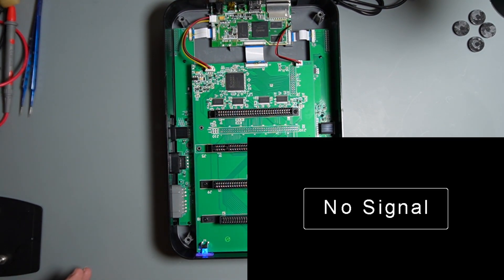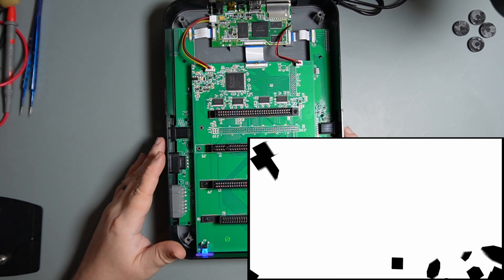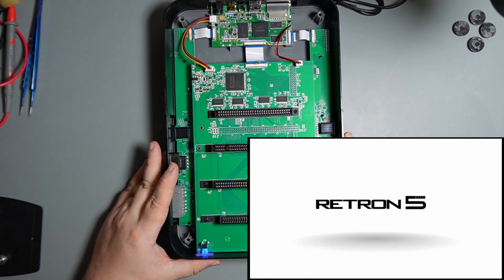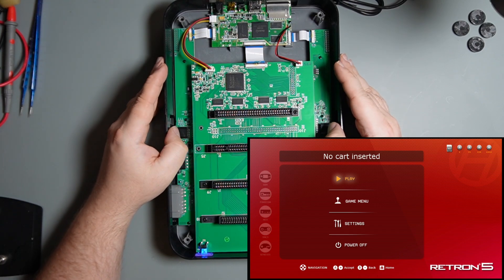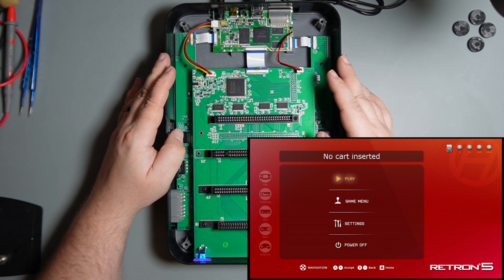Saw a flash. Wow. It is looking like it's fixed. That's pretty awesome. Wow.